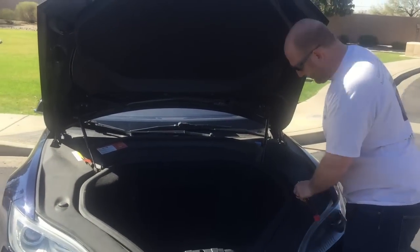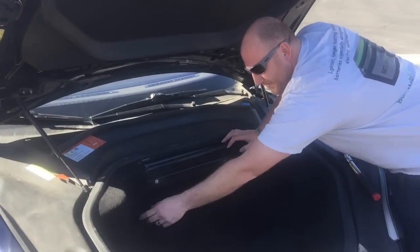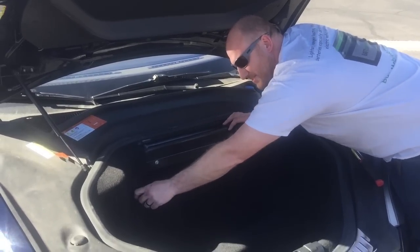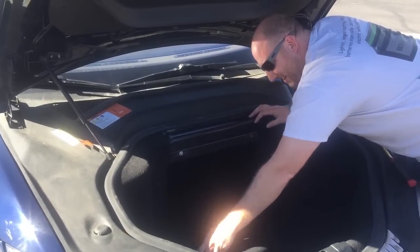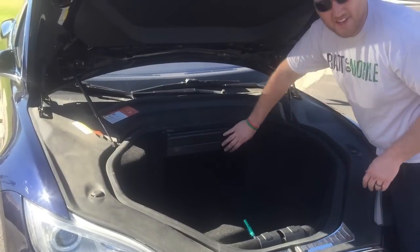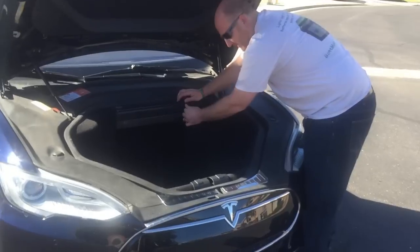To do this, pop the carpet off. There are going to be a bunch of 10 millimeter bolts along the rim of this piece that you need to remove. There are a couple with unique ends for your carpet cargo hauler net — just twist those off counterclockwise. Then use your 10 millimeter socket on the rest. After you've got that carpet removed and the bolts off, set all this stuff to the side.